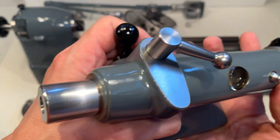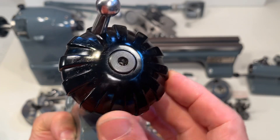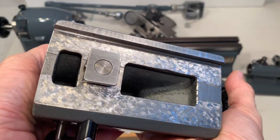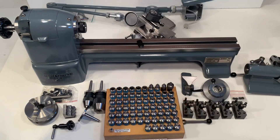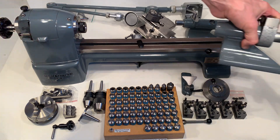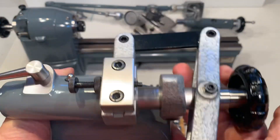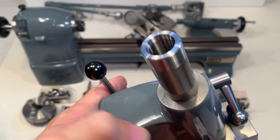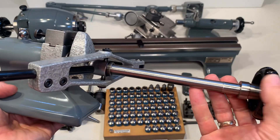Here's the tailstock. Here's the lever-operated tailstock. This is for the W12 collets, with a drawbar.